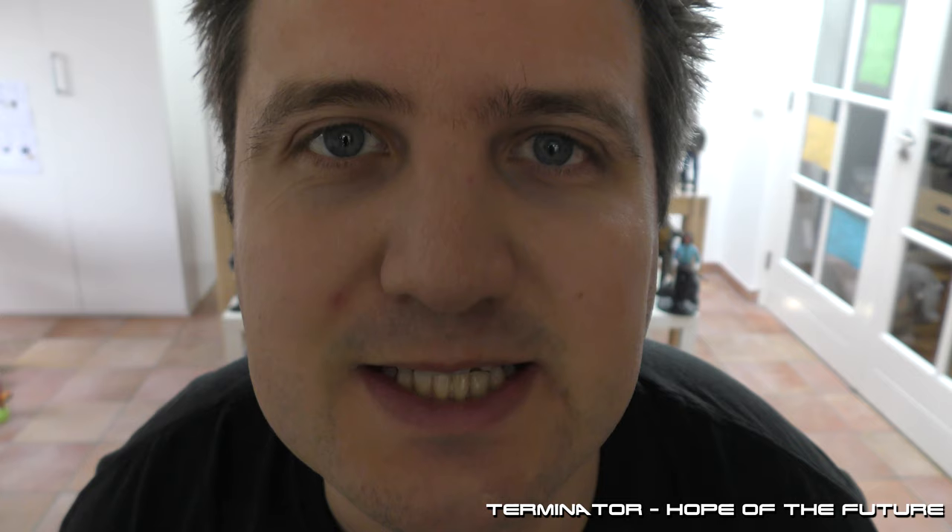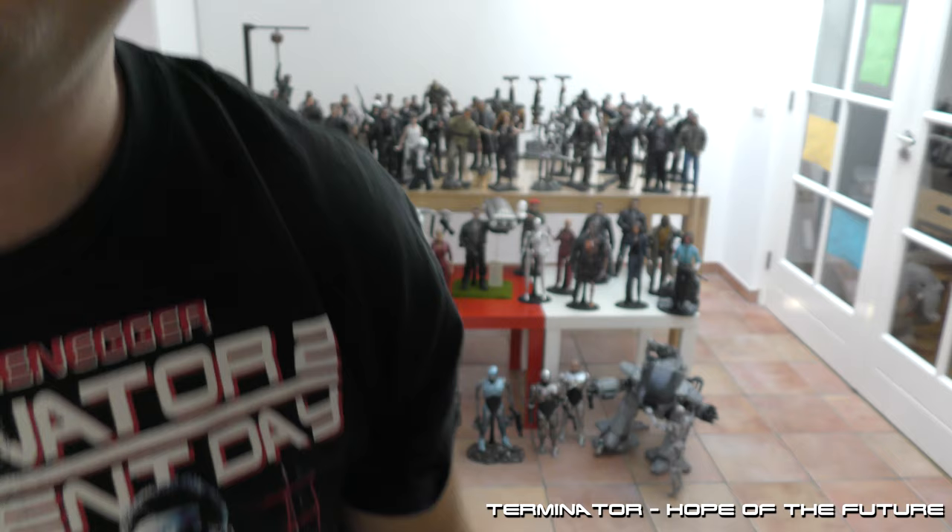Hi, my name is Maurice Huys. I'm also known as Hope of the Future. Today I'm gonna show you my 1:6 scale collection of Terminator figures. I hope you will enjoy it.